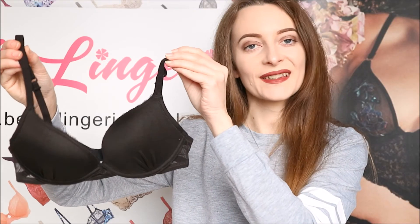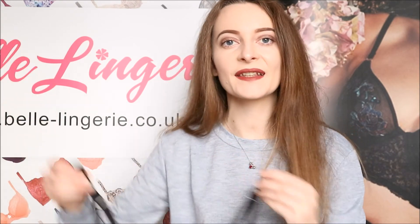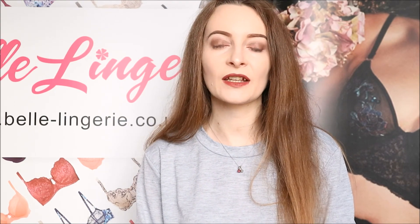The Wonderbra ultimate silhouette bra, as shown here in black, is available right now on Belle Lingerie's website and the link to it will be in the description bar below. Also don't forget to subscribe to the channel so you never miss any of the future videos.